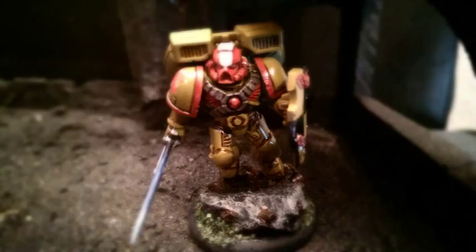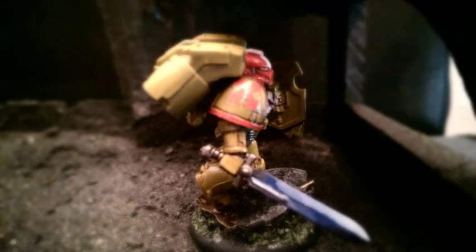Here are the last steps and the miniature is nearly finished. I just added the base and put on some matte varnish. And here you are — your Imperial Fist veteran of the Assault Squad!